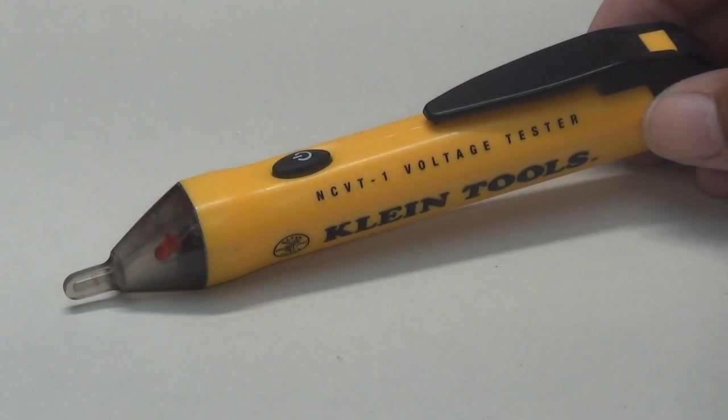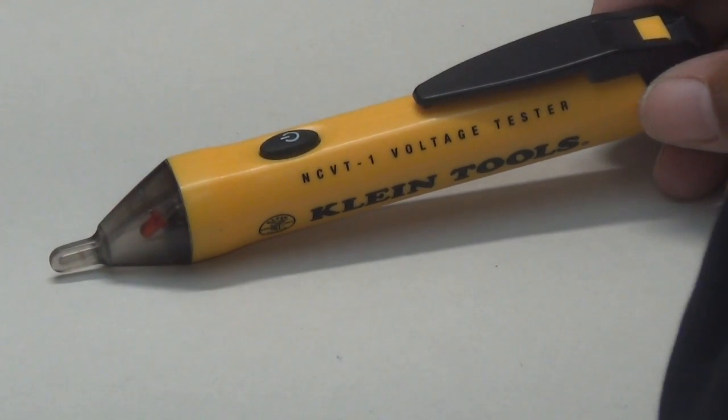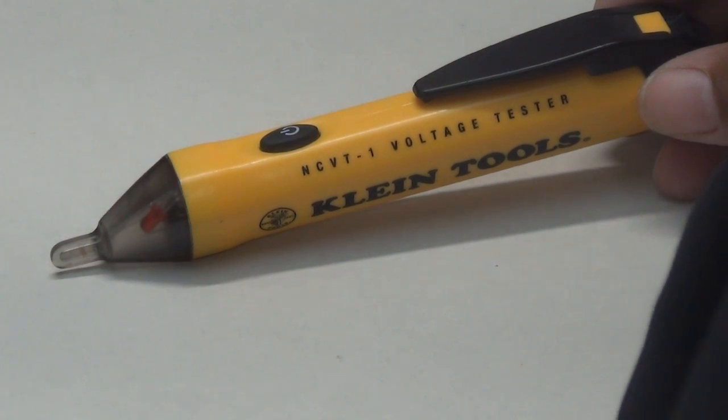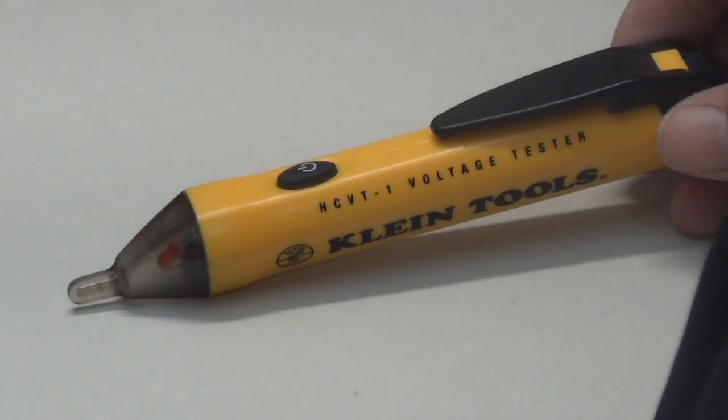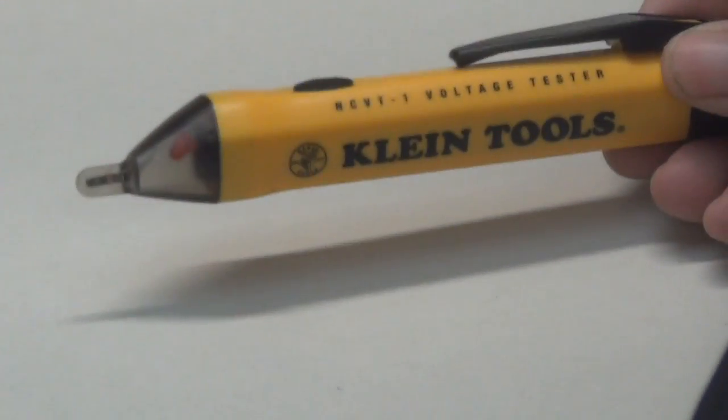Hi everybody, this is Leah of See Jane Drill. Now, what am I holding here? Well, it's a voltage tester, but I got to tell you this about this tool — one of my most favorite tools. I love it. Whenever I'm working on light switches, outlets, or lighting fixtures, I got to have this tool handy.